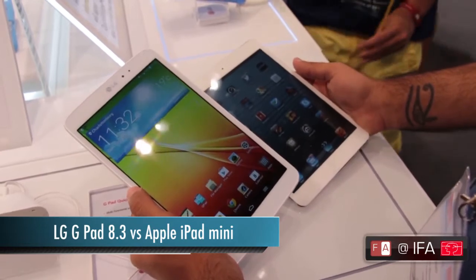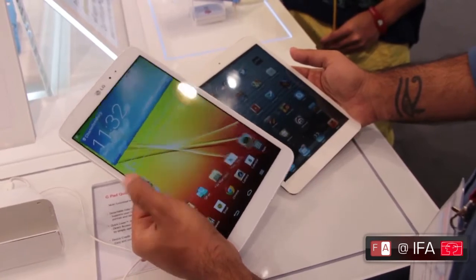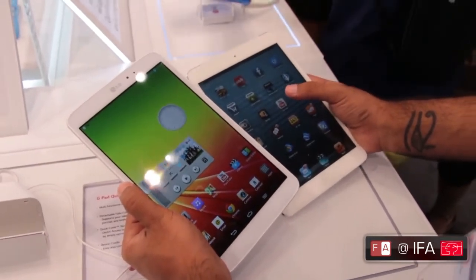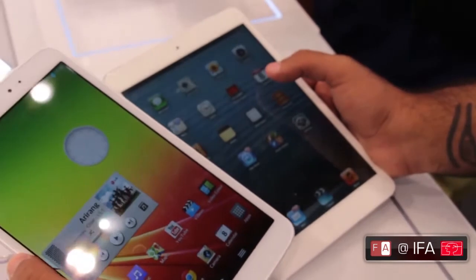The LG G Pad has an 8.3 inch display with a full HD panel — absolutely beautiful, great colours and excellent viewing angles. The iPad Mini has an around 720p display, about 1280x800, and it does look a bit dated in comparison.